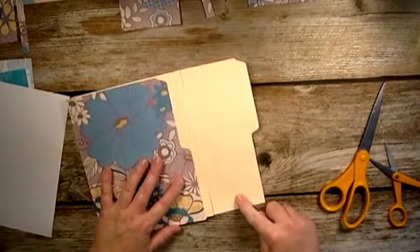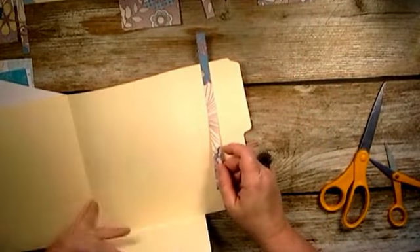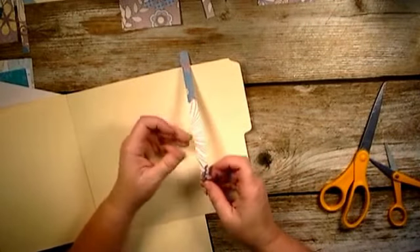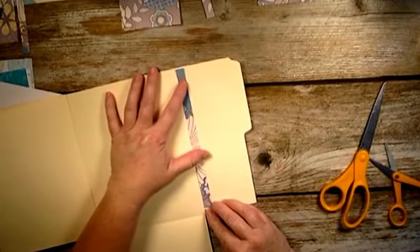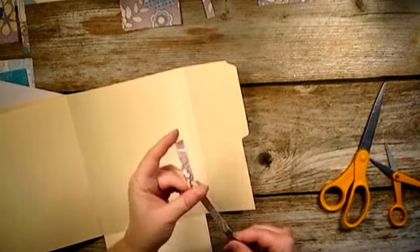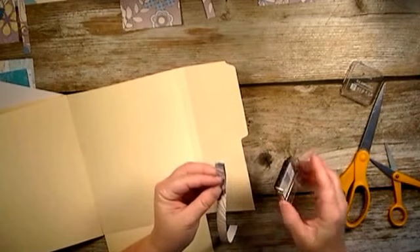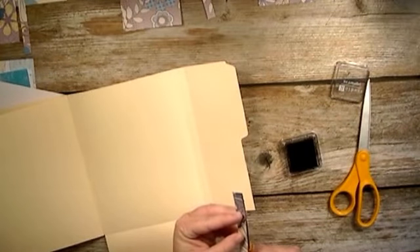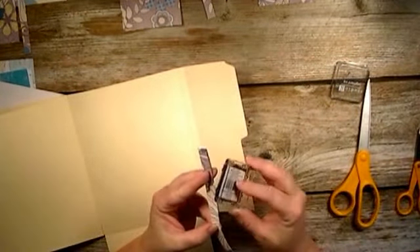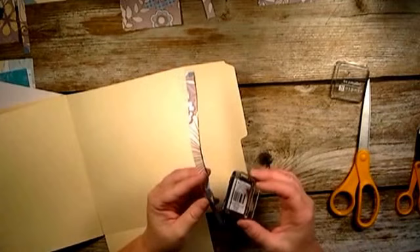We're going to do this flap on the inside and on the outside. I already have my strip cut for the inside - it's about 3/8 of an inch, just big enough to fit right down in there on the edge. I'm going to go ahead and distress the edges on this one because I won't be able to do it afterwards since it will be on the inside. So I'm just going to use my black ink and distress it a little bit on the edges.